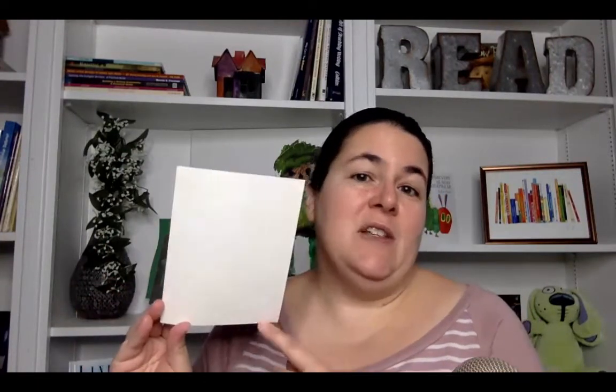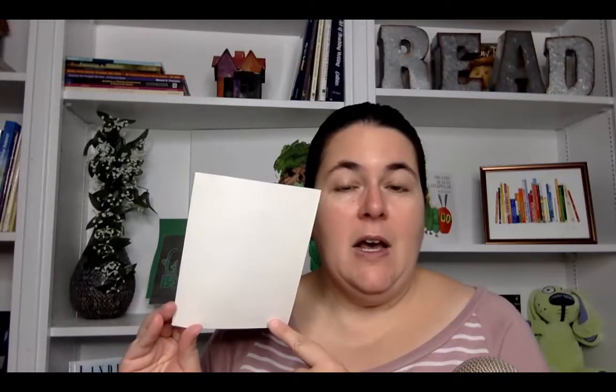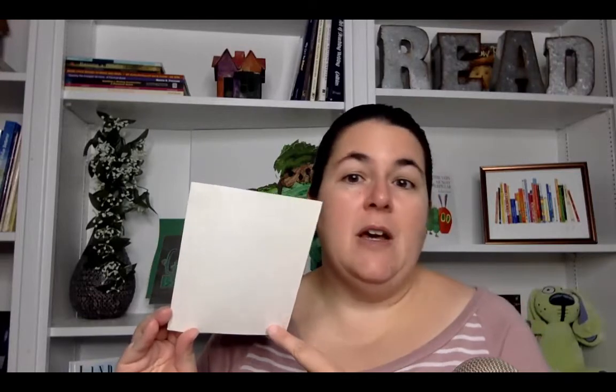For the thank-you card version, you just need the blank side of the card. Now they can turn this into a list of things they got for Christmas, a thank-you note to someone, or simply write a note to a friend in the classroom. So these become stationery for the kids to use to practice their writing.